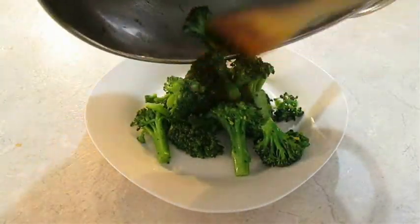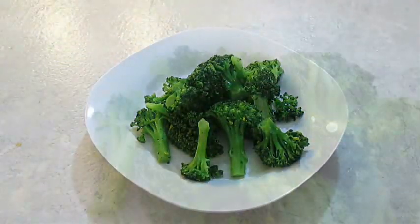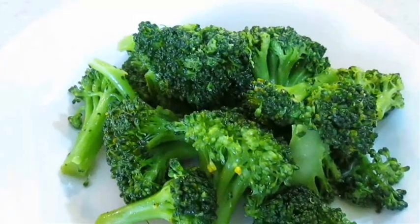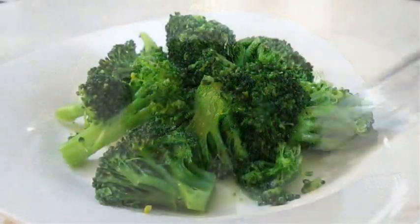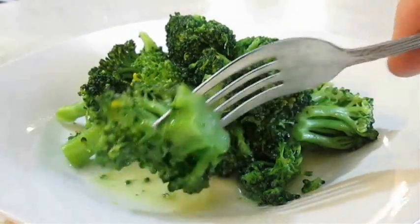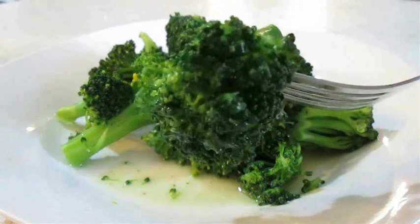Be sure to hang out to the end of the video for more vegetable recipes. And there you have it — broccoli right here in the Poor Man's Gourmet Kitchen. Thank you for watching and be sure to stop by poormansgourmetkitchen.com for more recipes and exact ingredients.